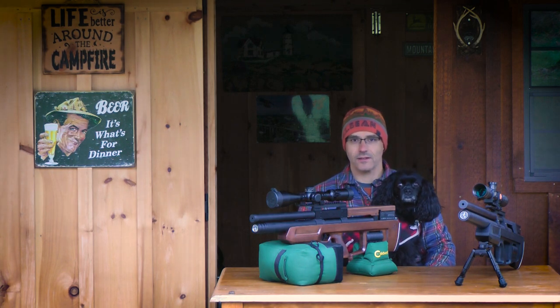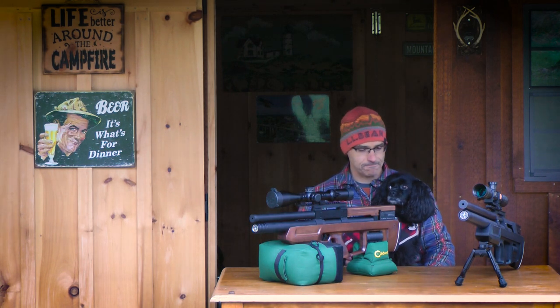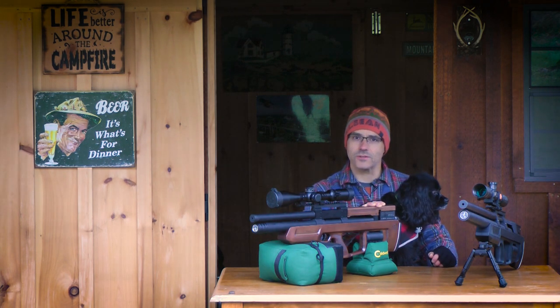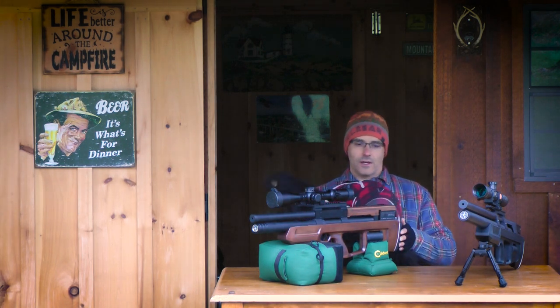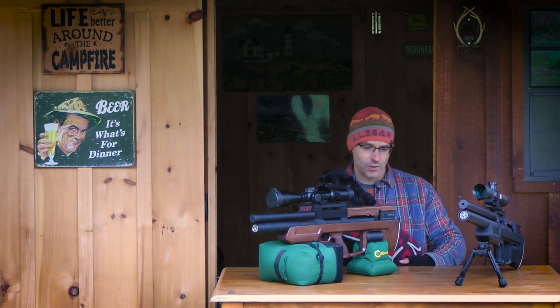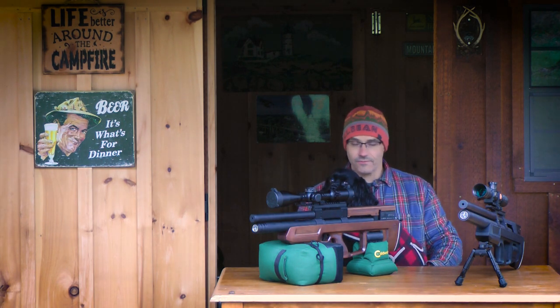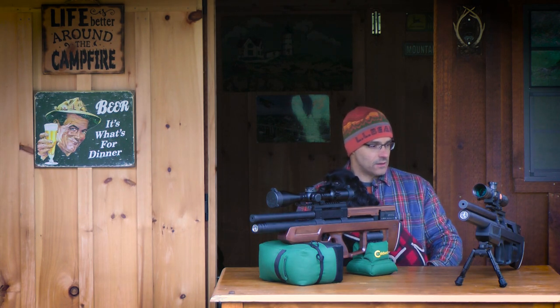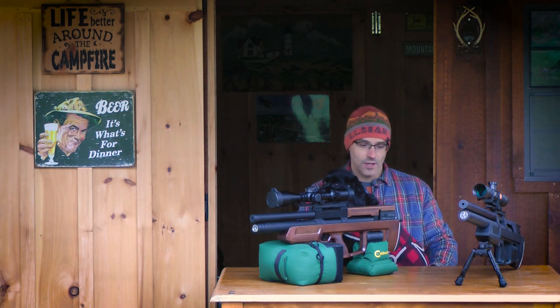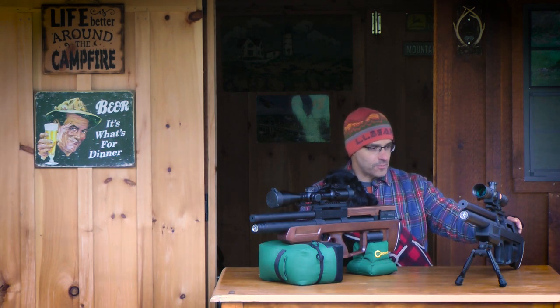Hey Air Gunners, my name is Matt and welcome to my backyard. I wanted to spend a little bit of time telling you about the Cricket 2. I've been fortunate enough to have the Cricket 2 with me for about three to four weeks now, and this is the first video I've done on it. To my knowledge, this Cricket 2 is probably one of the first ones, if not the first one, to hit the US market.